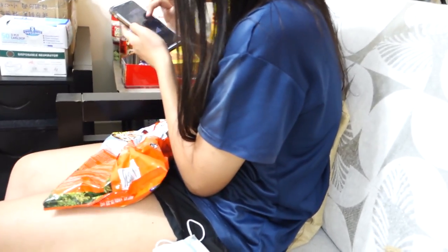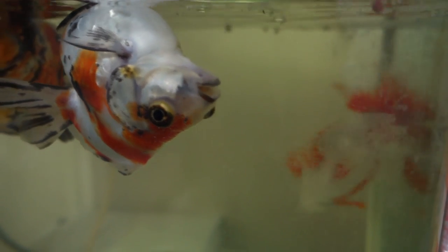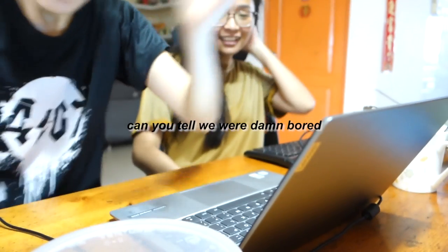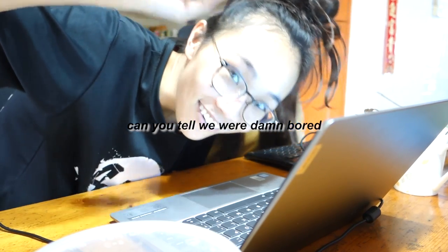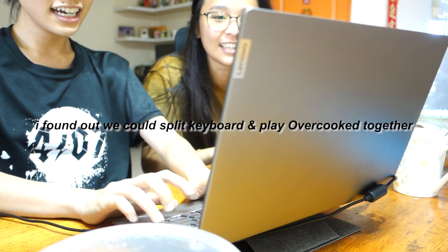My sister is asking us to exercise together during this circuit breaker. Bye! It's useless. It's sad.